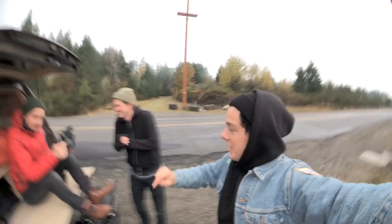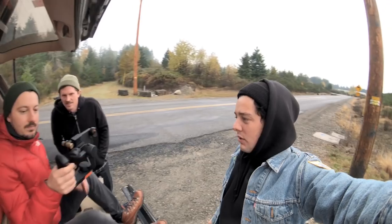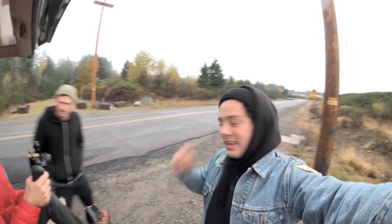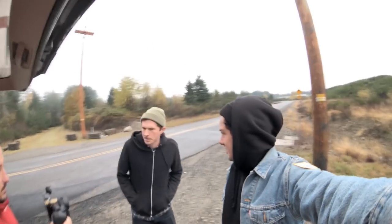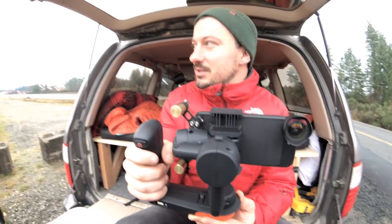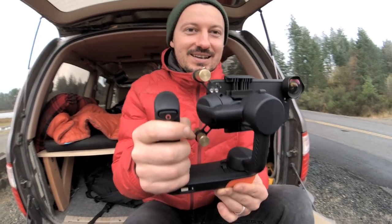We just set up Yuri with the gimbal — iPhone 8 Plus with the wide lens. He's gonna film us out of the back of Eric's rig while Caleb drives the van. Yuri says he's feeling like he's in Hollywood. Fast and Furious 9!